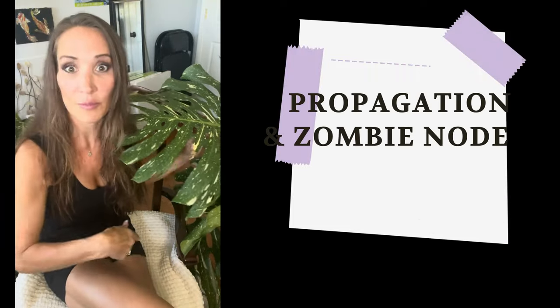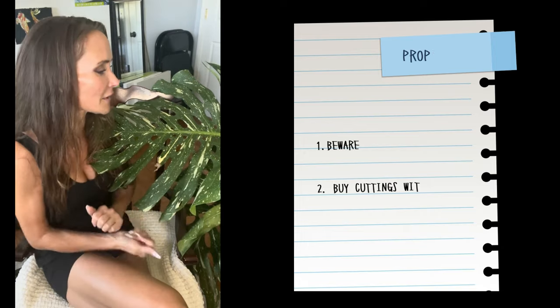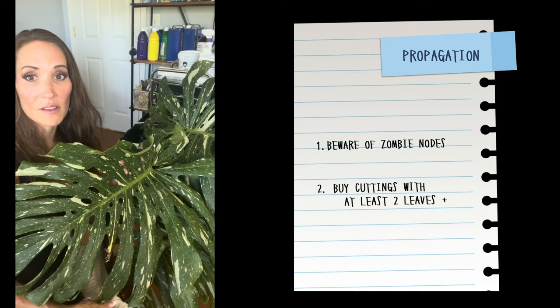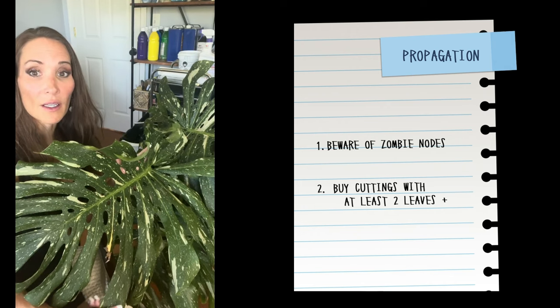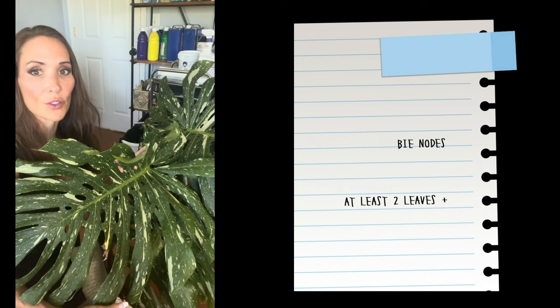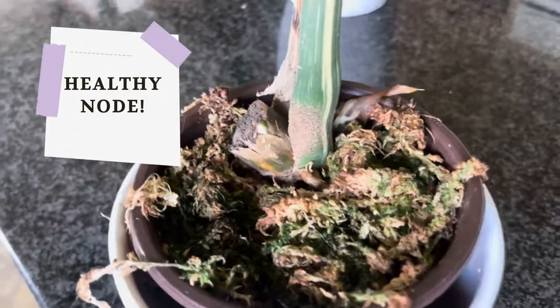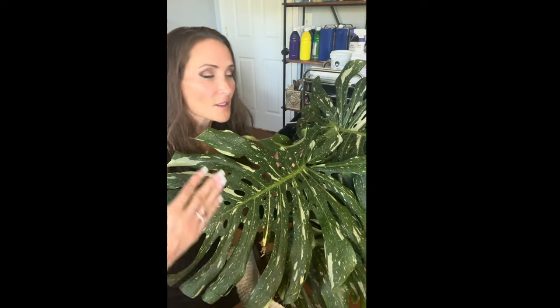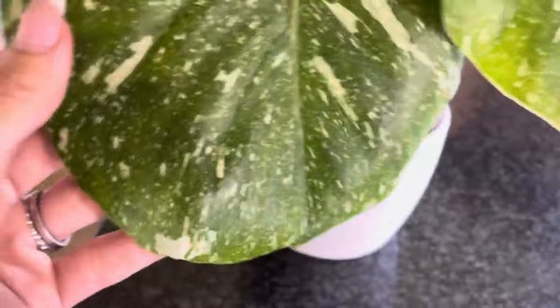Let's talk about propagation — I'm a huge fan of adventitious growth. You chop it and it grows back better every single time, hands down. Be warned that there are things called zombie nodes — nodes that don't produce anything, they're spent. They could even have an aerial root and a leaf coming out of them and still be spent, just not producing any more new foliage. I've seen a lot of stories online where people buy a plant node and blame themselves because it didn't produce, but in actuality it was legitimately a bad node.